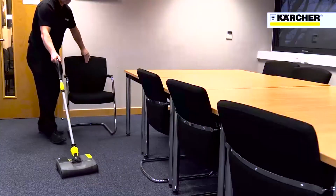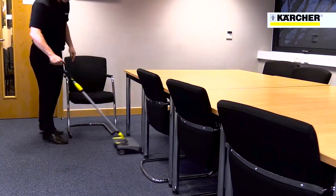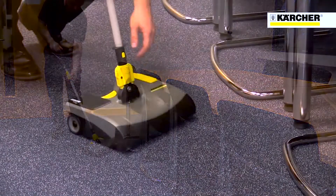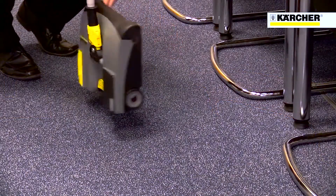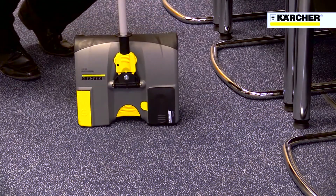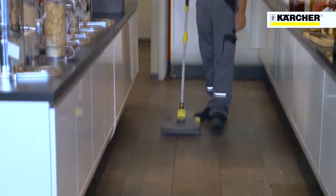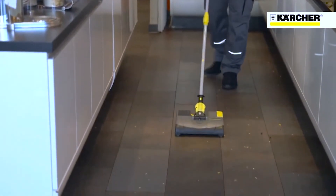The machine's low height makes getting under objects straightforward. The handle retracts and folds for easy storage, and storage on a wall or door hook is possible. It's perfect for use in offices, shops, bars and restaurants to keep businesses well presented.